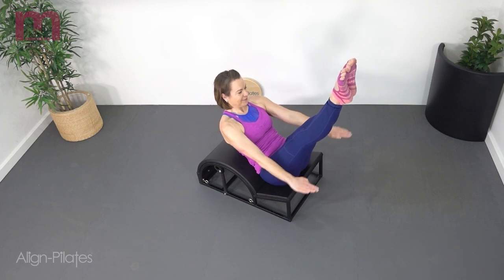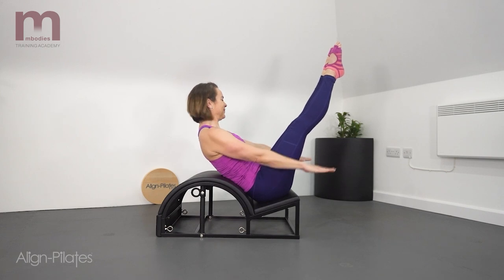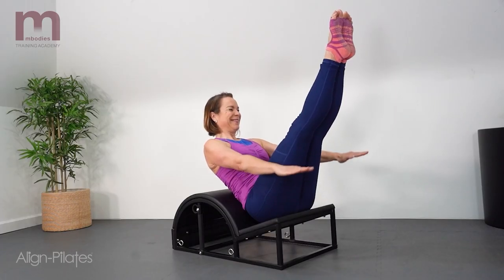Lorraine shows two options here: the first option with the legs in tabletop and the second option with the legs reaching long.